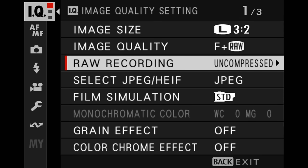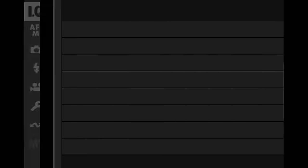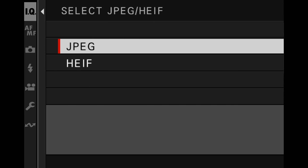For compression options of the RAW files, go ahead and choose lossless compressed. I have a whole video on comparing the different file sizes — it's on my X106 review. For JPEG or HEIF, choose JPEG. It is a lot more common and has much more support on various devices around the web, even if it's not quite as flexible as the new HEIF format. For now, choose JPEG.